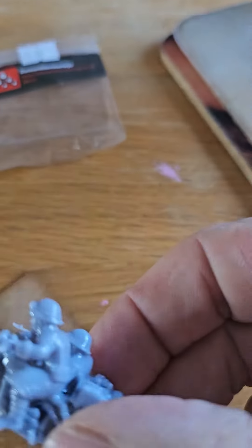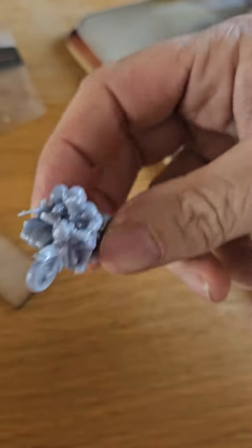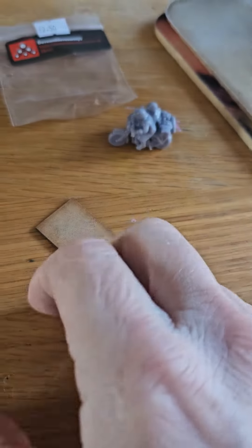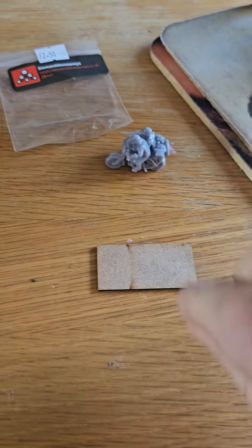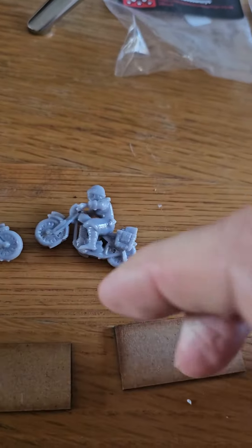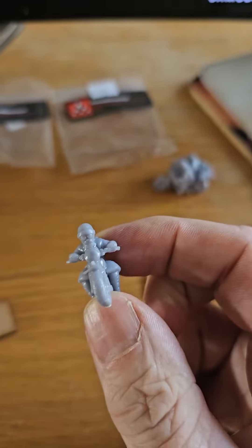Here we go then, first one - early war motorbike and sidecar, very nice, excellent sculpt. Comes with a suitable base. And then we have two lone single motorbikes, again with a small MDF base.